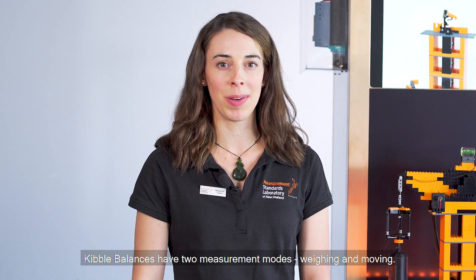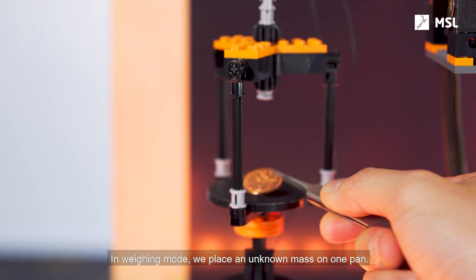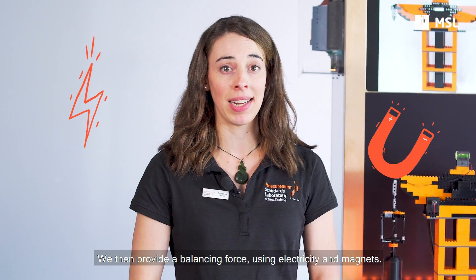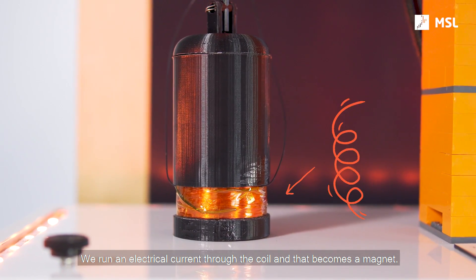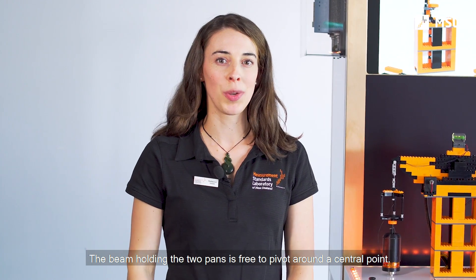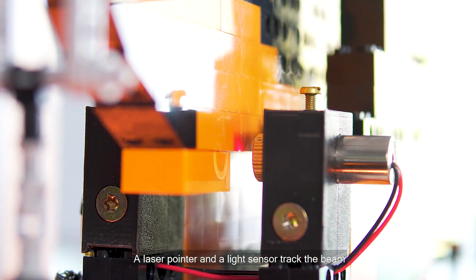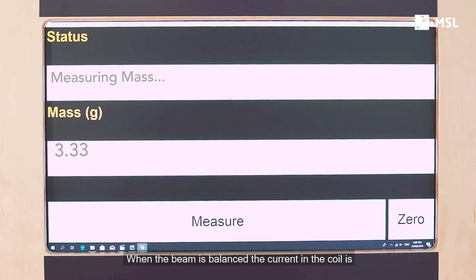Kibble balances have two measurement modes: weighing and moving. In weighing mode, we place an unknown mass on one pan. We then provide a balancing force using electricity and magnets. We run an electrical current through the coil, and that becomes a magnet. This interacts with a permanent magnet hiding underneath in here. The beam holding the two pans is free to pivot around a central point. A laser pointer and a light sensor track the beam so that we can tell when it's balanced. When the beam is balanced, the current in the coil is proportional to the mass on the pan.